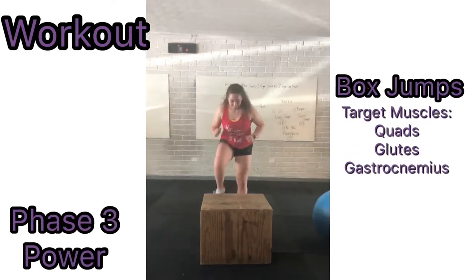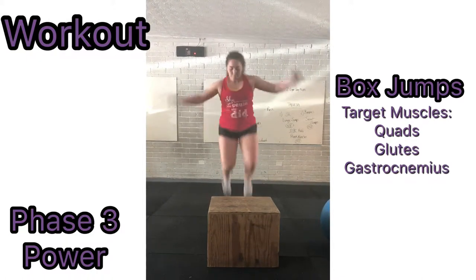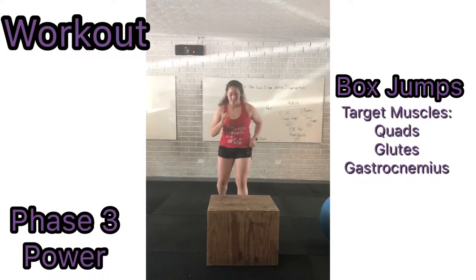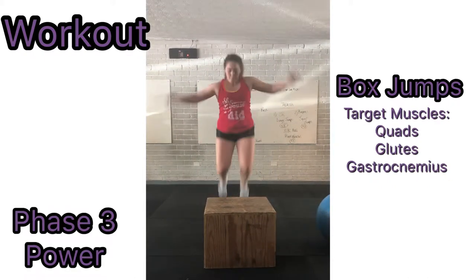The last exercise is box jumps. Using a high box that you are comfortable with, start with your feet shoulder-width apart. Use slight flexion of the knee and push off the ground using an extension of the leg at the knee, and land on top of the box with flexion in your knee.